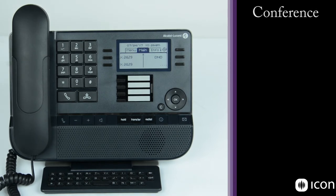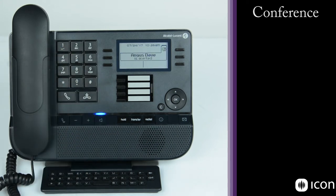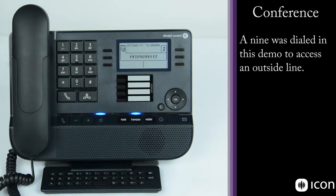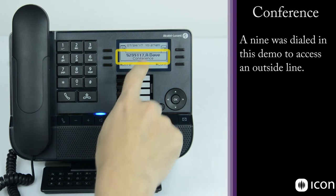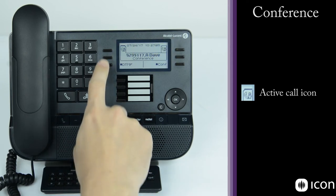To demonstrate conferencing two calls, make a call to the Dave A extension and answer. Once in active conversation, select the conference key and dial the number you want to conference in. Answer the second call and once in active conversation with the second party, press conference again. You're now in an active call between Dave A and the second number dialed. The icons at the top of the screen show two active calls.